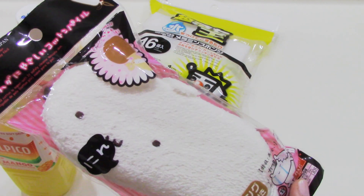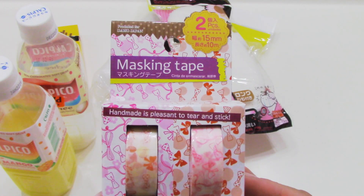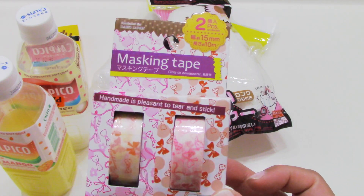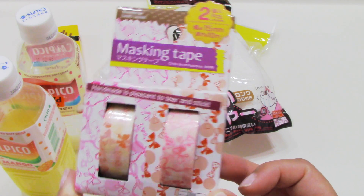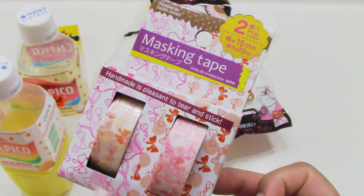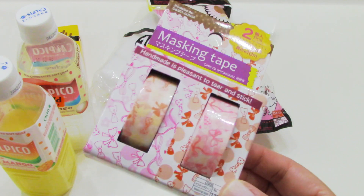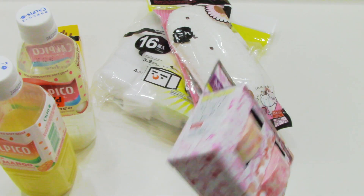The next one is this little cute sponge right here — I use this in the shower. And then we have two masking tapes in different patterns. This one's in a coral orange color with bows, and this one's a pinkish color with bows as well. I like how they came in a set of two.